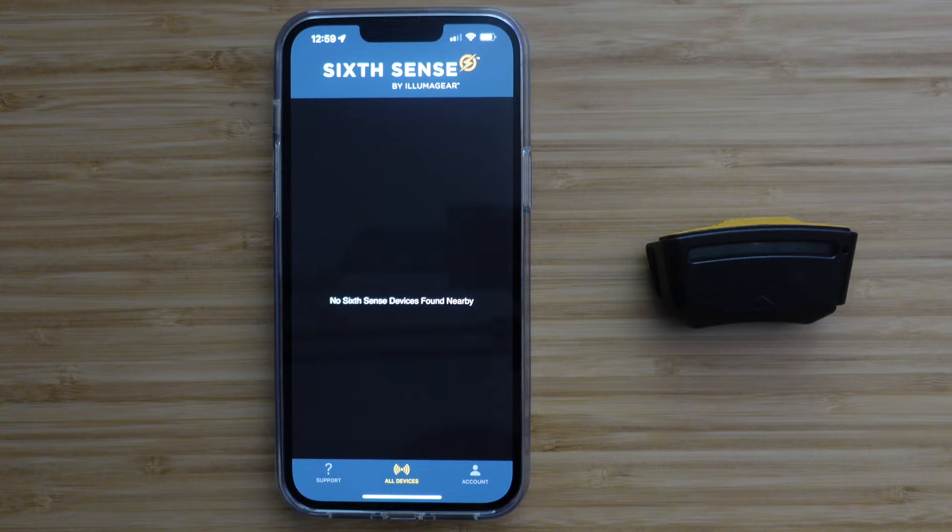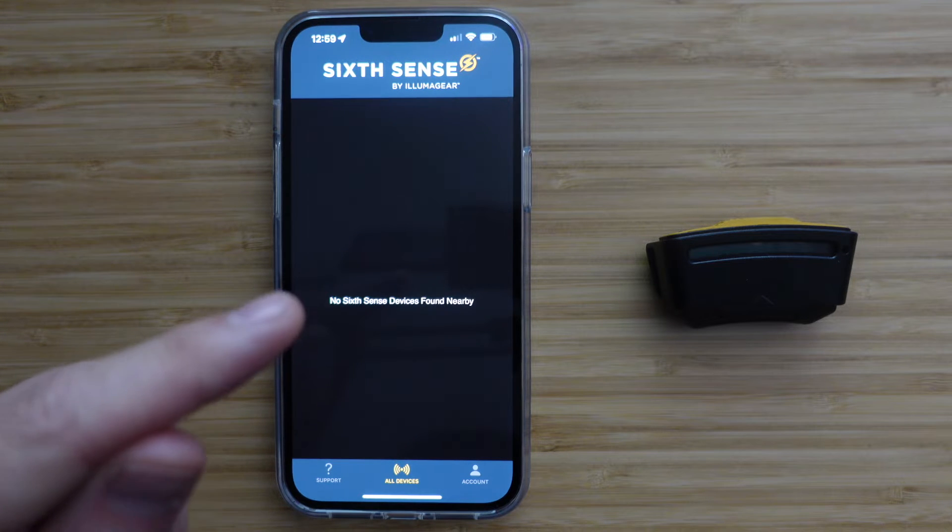The first step is to create your account. Once created, this will take you to the All Devices home screen.